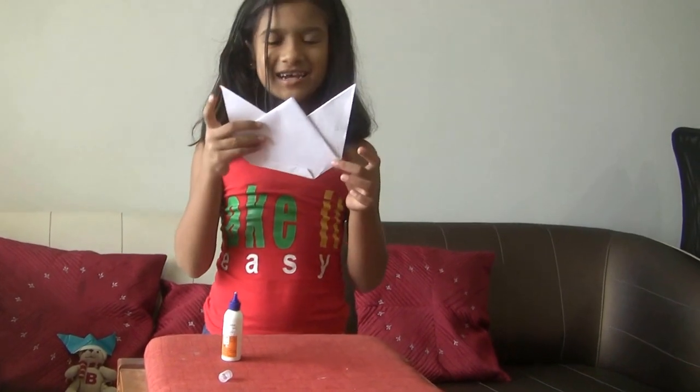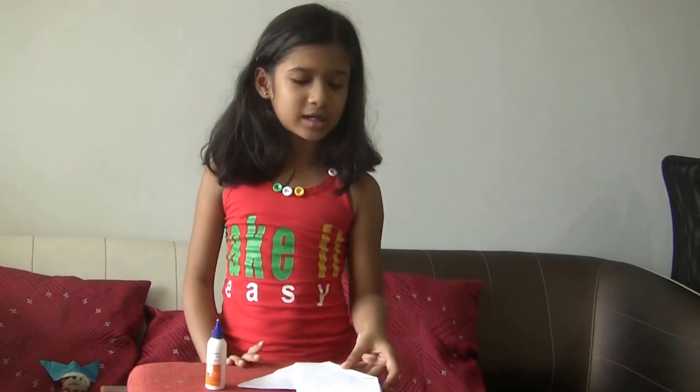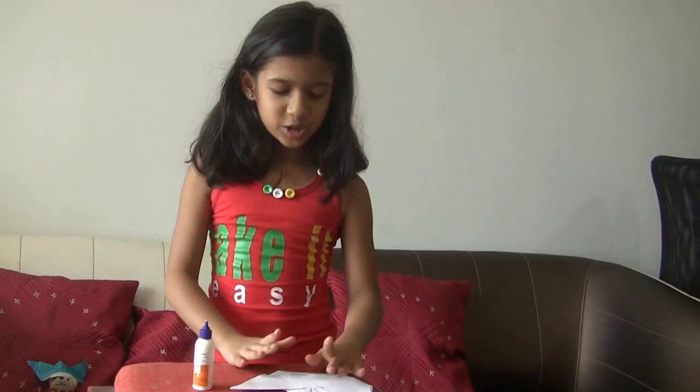Okay, it is done, like this. If you have more time, you can make another type. Can I show you the other one?